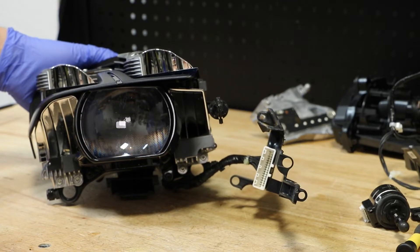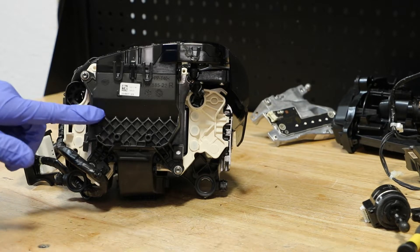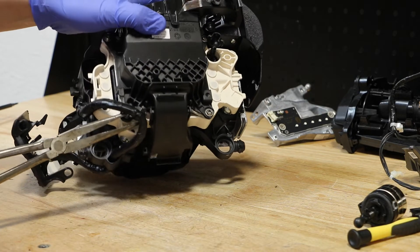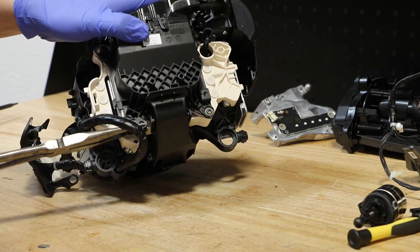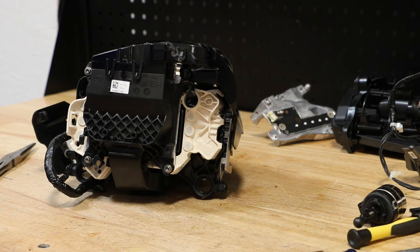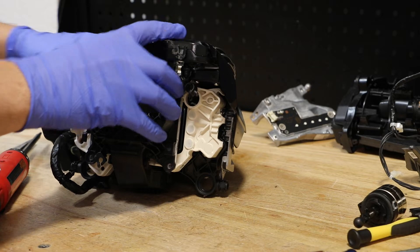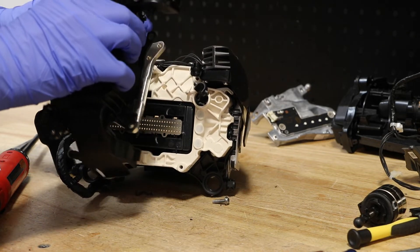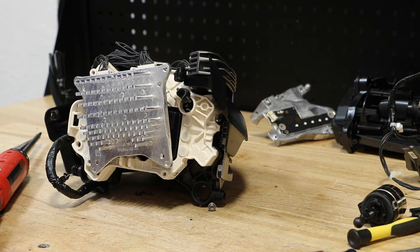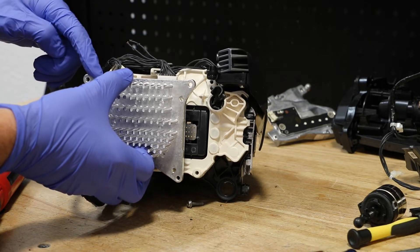I will begin disassembly of the main LED projector by going to the rear. I'm going to start by removing this plastic cover — I first need to loosen the wire connector. Next I will remove the four T20 Torx screws holding it on, then release the two wire harness connectors on the LED drive unit.